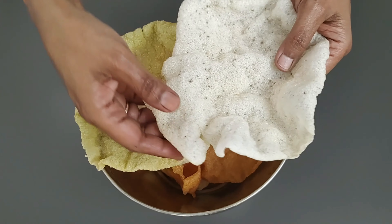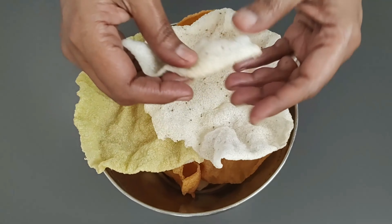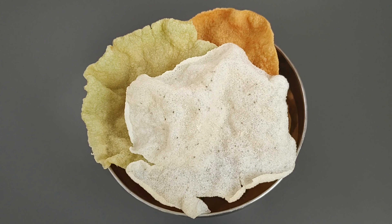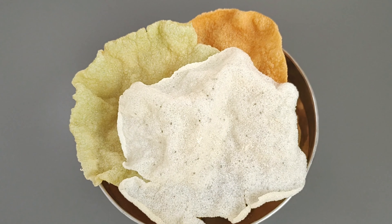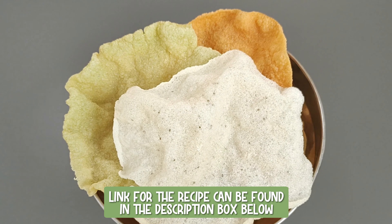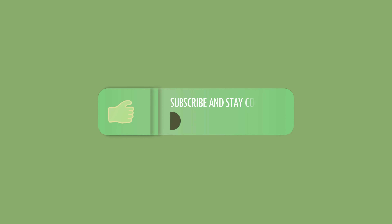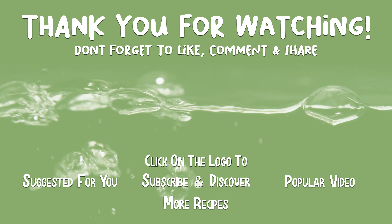Here we have our crispy, simple, easy-to-make homemade rice papad in three different flavors — plain salted, green chili coriander, and red chili tomato. If you enjoyed watching the video, press the like button and subscribe to keep posted on more such recipes. Thank you for watching. Would love to hear from you.